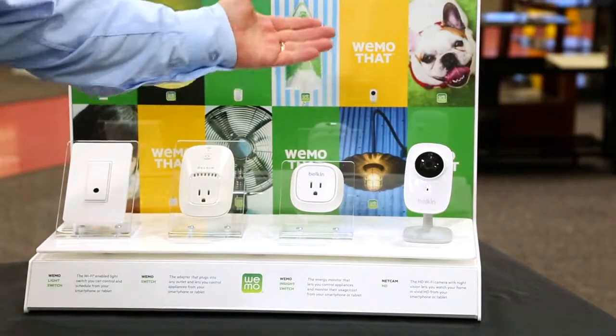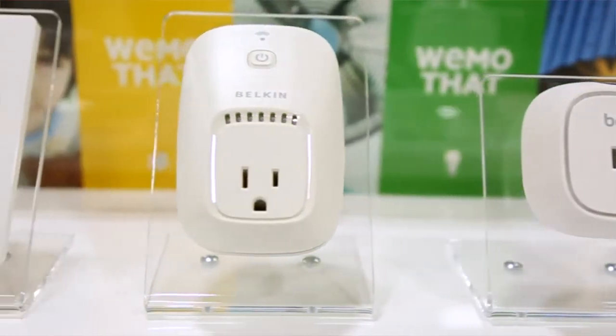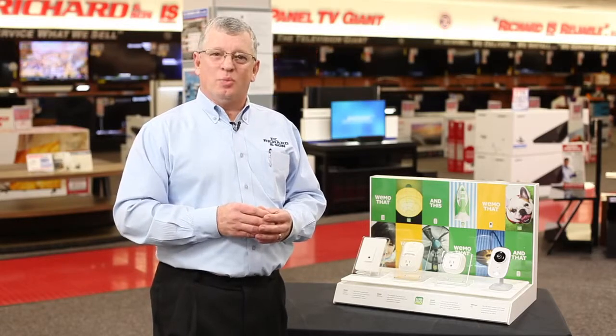The Belkin family of products is very easy to install for any do-it-yourselfer. To learn more about these products and many more, visit pcrichard.com/learningcenter, or visit our YouTube channel.